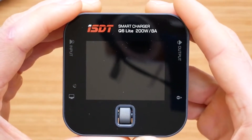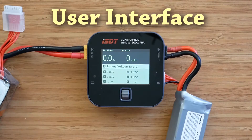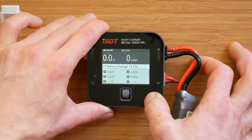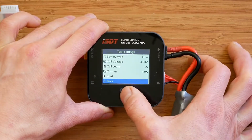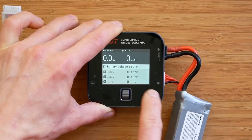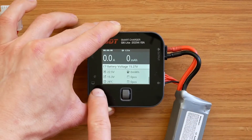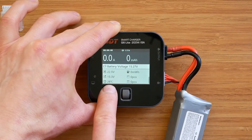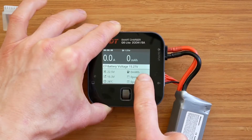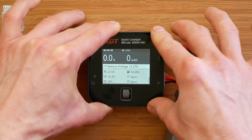Let's plug in the charger and quickly check the user interface. Navigating through the menus is super easy - we simply use the dial knob to go up and down, and to select an item we just press it. On the main screen, after connecting a battery, we get battery information including individual cell voltages. When we scroll down, we get system information showing us input voltage, output voltage, charger temperature, a fuel gauge showing total juice pumped into a battery, and the number of batteries charged today and in total.